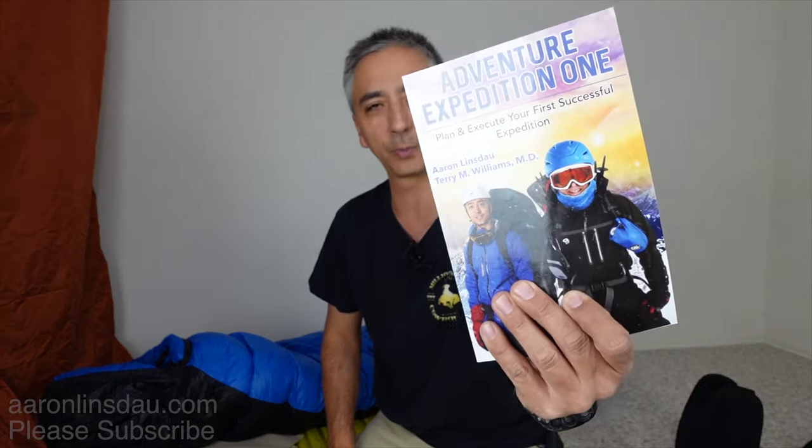I've got these tips and more in my book 'Adventure Expedition One.' Check it out if you get a chance — you don't have to buy it, but all these tips and tricks are in there and it'll really help you with your camping.